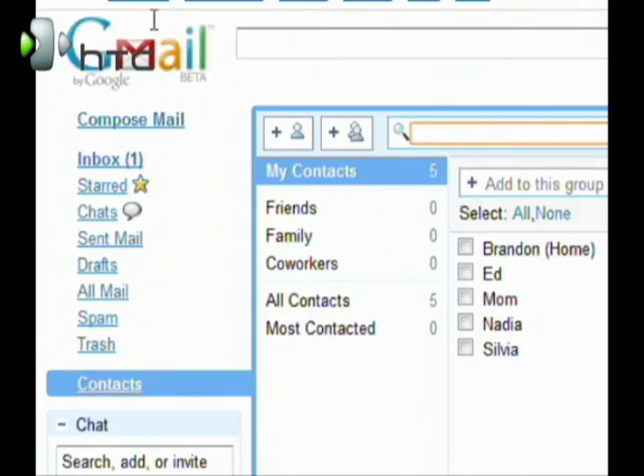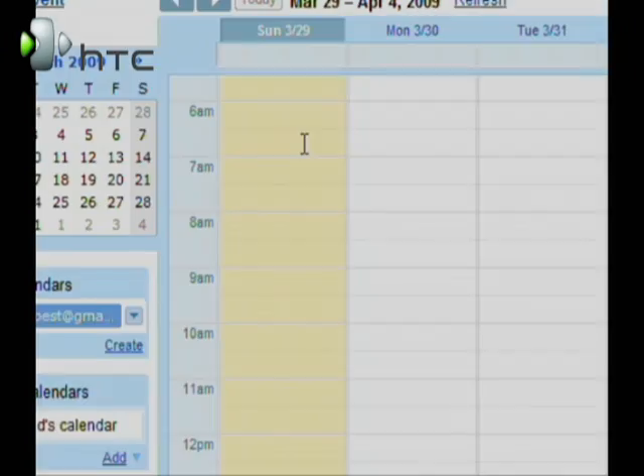What's great about Gmail and the G1 is that you can add contacts through the web browser and they will be synchronized to your phone, which makes it really easy to stay in sync. Additionally, you can also do the same with calendar events — anything you enter on the G1 and in the Gmail calendar will show up on your phone or on the web browser.